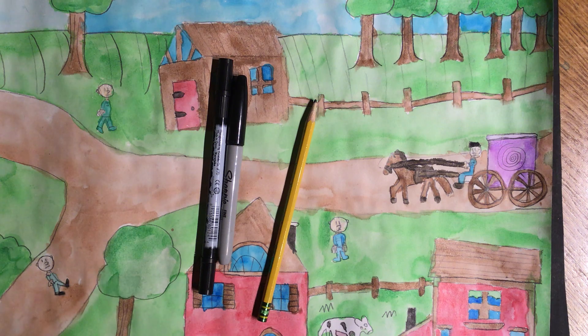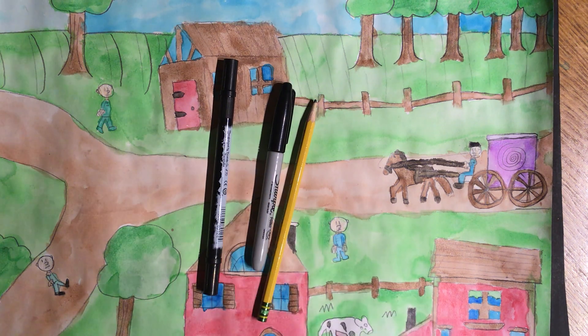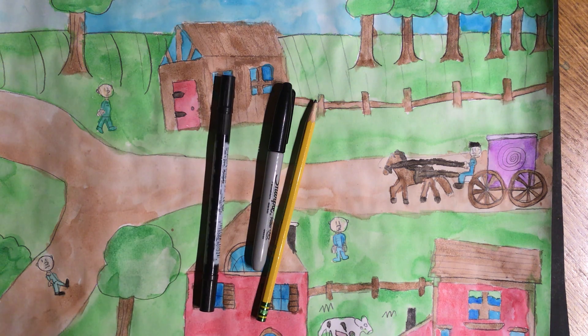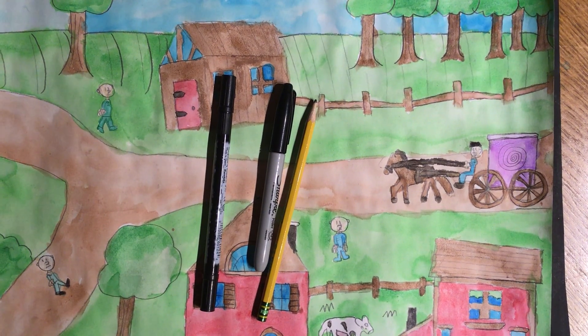These are the materials you're going to need. You're going to need a pencil, the black Sharpie that was handed out at the material drop-off. If you have a thinner black Sharpie for the thinner details, go ahead and grab a thinner one. If you don't have a thin one, you can just get a black pen that your parents or another adult in your house might use to write their grocery list or whatever. So either a really thin black Sharpie or a thin black pen, your regular Sharpie, and a pencil. Go get those things and come on back.